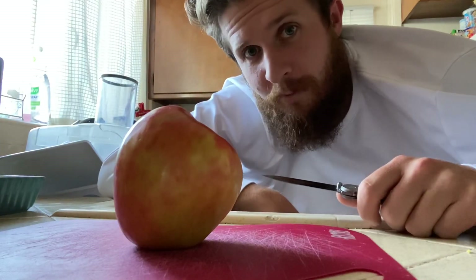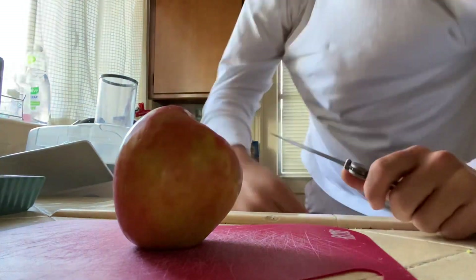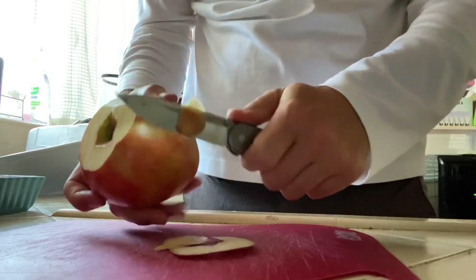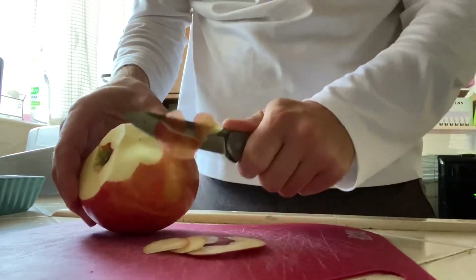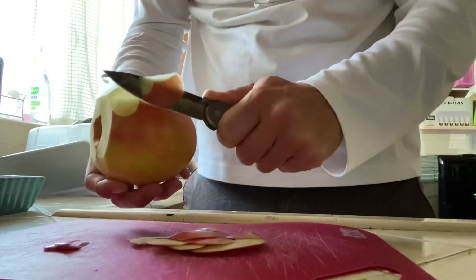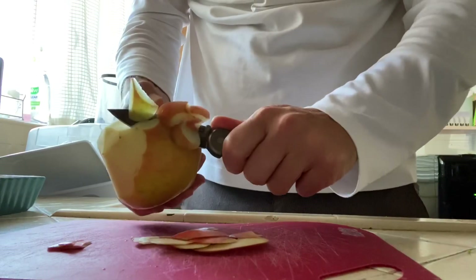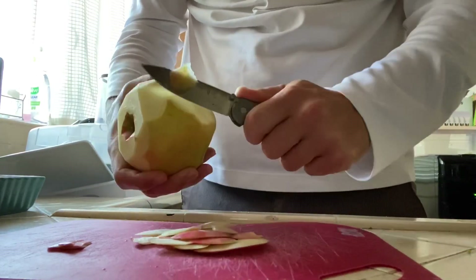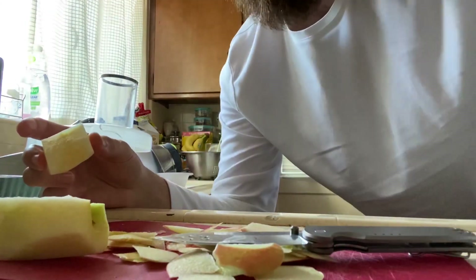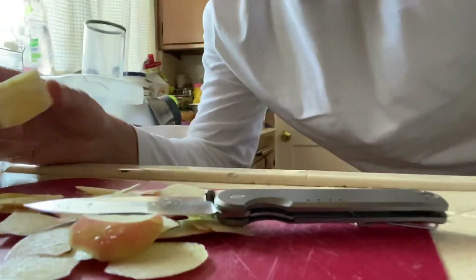Don't judge me — I'm gonna cut this apple with my left hand. My daughter likes it with no skin on it, so I'm also going to see if I can peel it. Alright, we're gonna leave the knife right here, sitting on the apple slices and the peel.